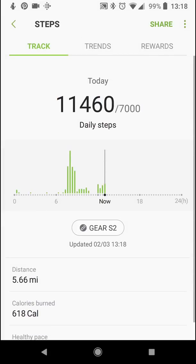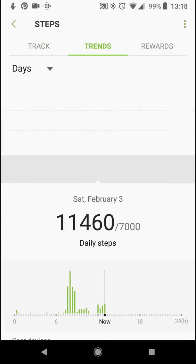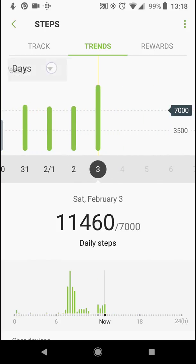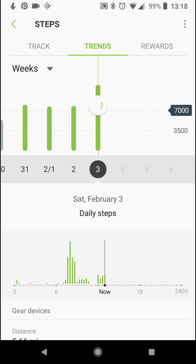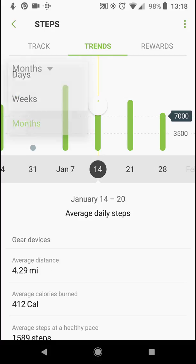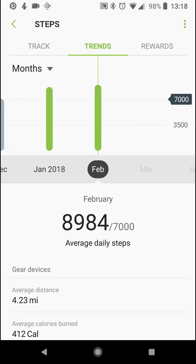If you click on the steps, you can see a breakdown of your steps throughout the day — you can see the peaks. Scroll down and you can see healthy steps, almost 6,000, that was during my run. Click on Trends, and that shows you trends throughout the days — you can even go to trends for weeks and months. Right there in black is my goal of 7,000 per day.